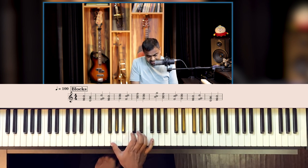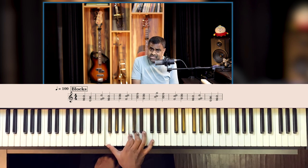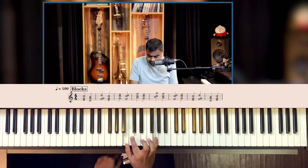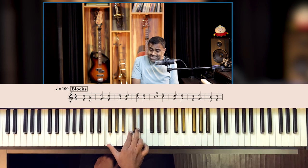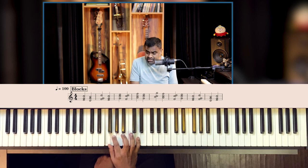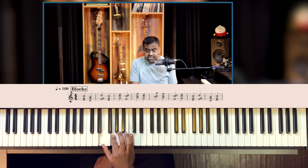Now you jump your hand. Next chord: G, C, E. Then F, C, D. Then A, C, F. Then G, C, E. And then higher — B, C, G. Then E, G, C, F. Then F, C, D. G, C, E. Then E, G, C. F, G, D. D, G, B. And E, G, C.